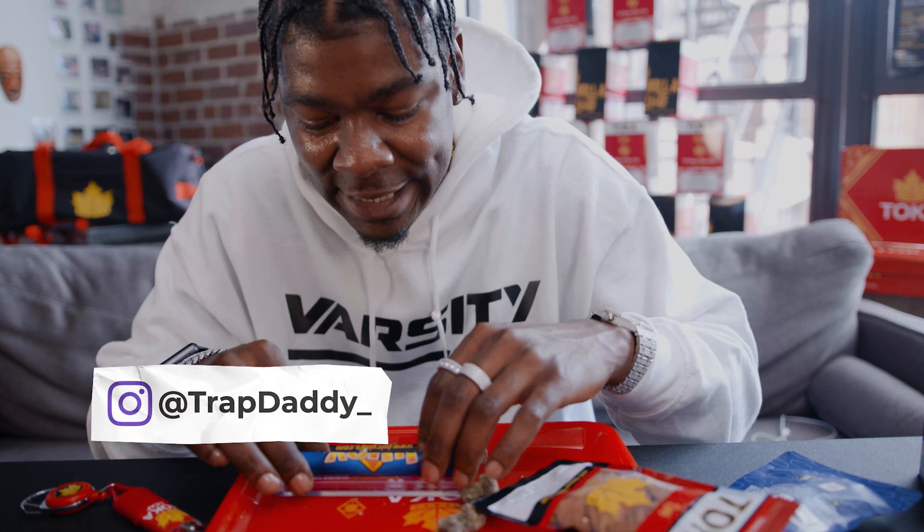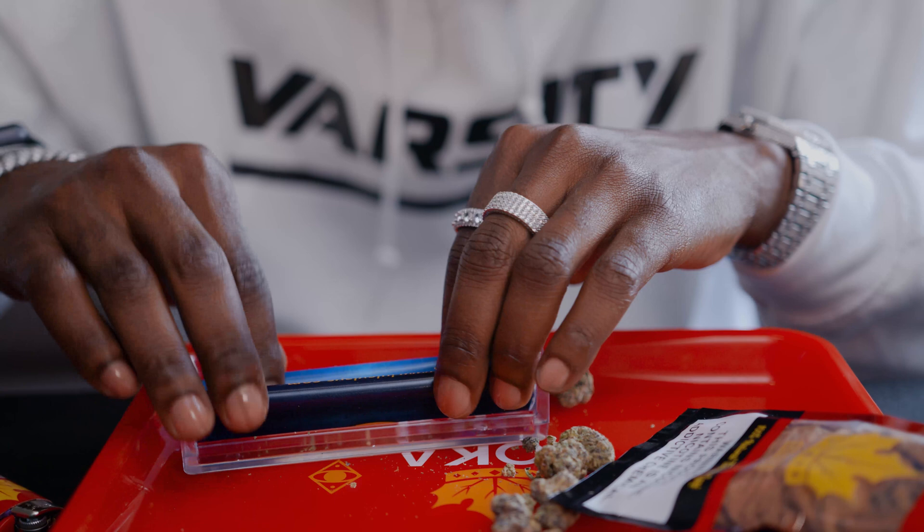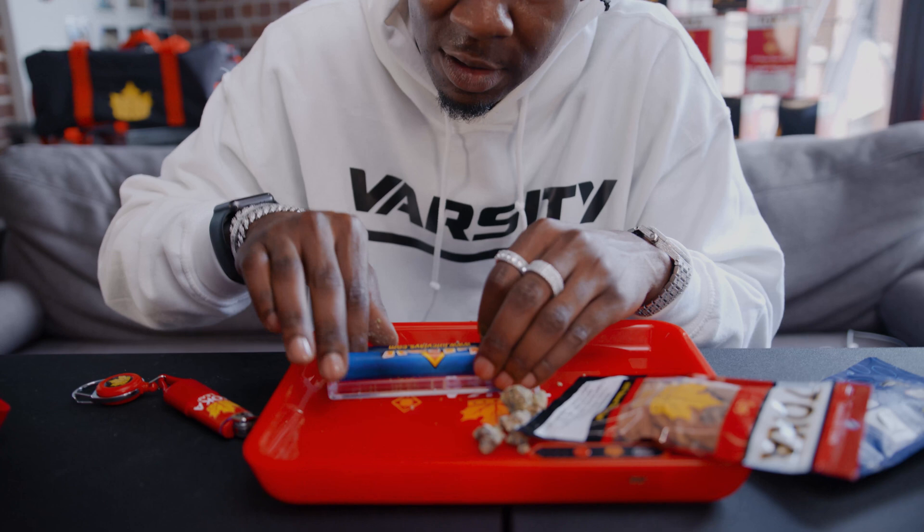We finna get it right. You fill your tray up and go ahead and twist that up. It's gonna pre-roll it out for you. You just twist it up, it's gonna get you right — line it all up for you, pack it down for however you want, whatever length you want.